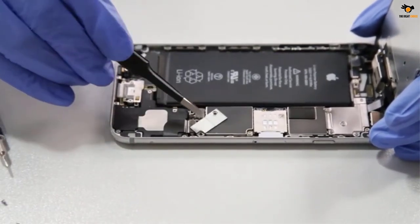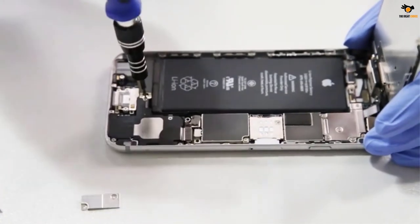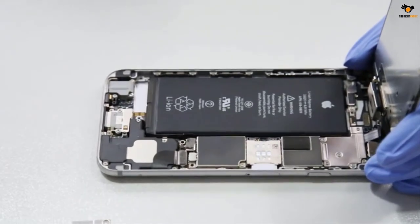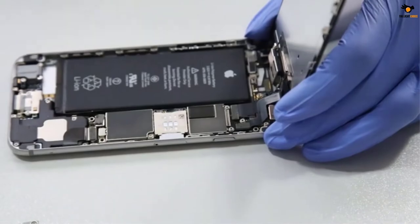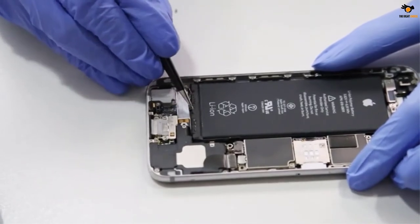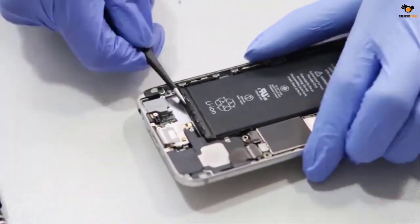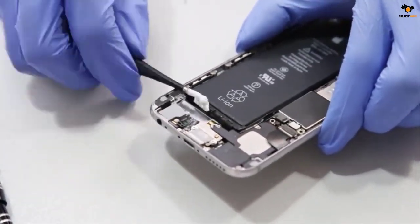This computer tool kit is equipped with 58 S2 bits, which are sturdy and durable to meet your repair needs. In addition, this repair kit also comes with 24 practical accessories such as magnetizer, ESD tweezers, spudger, electric screwdriver converter, etc., which can replace the battery and screen of mobile phones, laptops, and clean the electronic components inside the computer. You no longer have to worry about damaged appliances in your home.